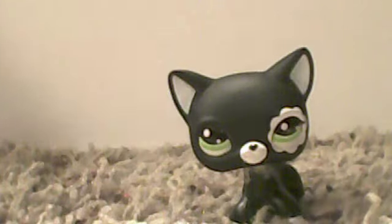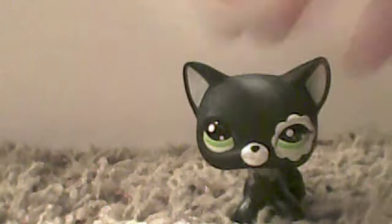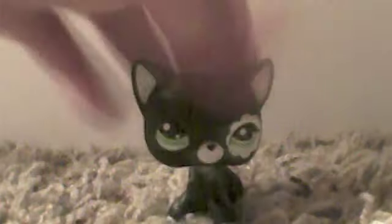I have two ways to make a mermaid tail. The first one's the paper version — I'm doing it differently than tinfoil. There is the paper version, and it flips on and off your LPS. And it's swimmable.